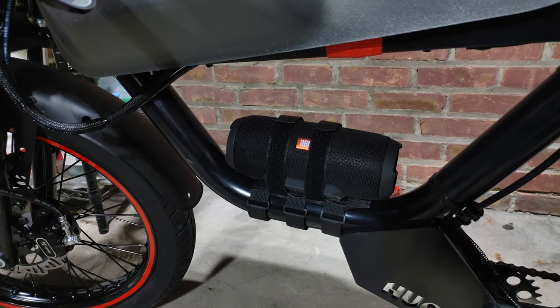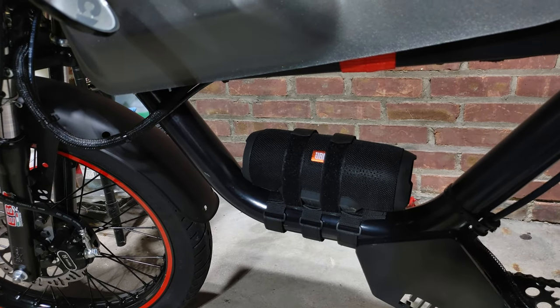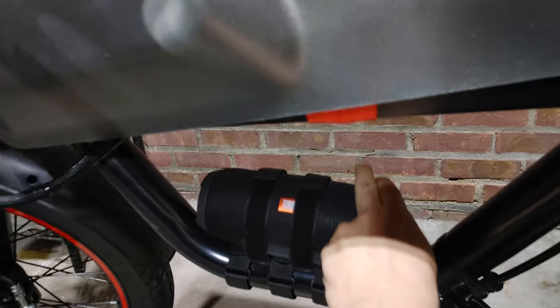Underneath, that's my speaker mount. It's pretty much just a leather strap — strap it on, super secure, it doesn't move at all.